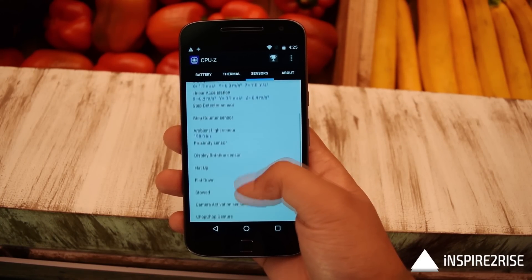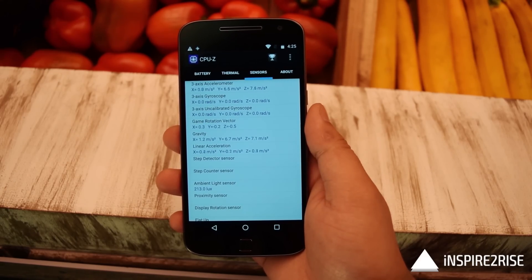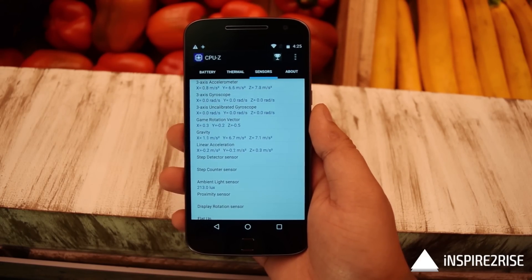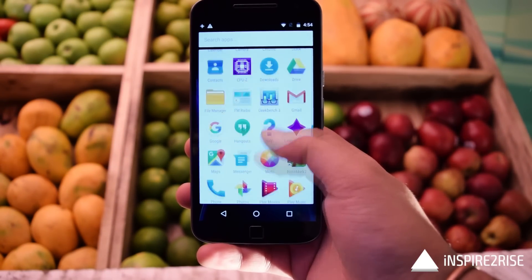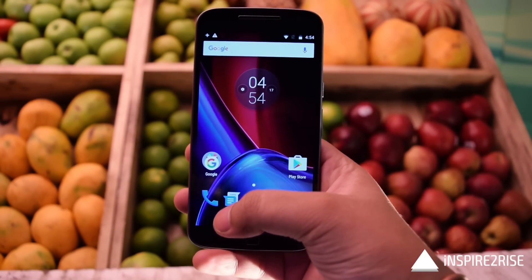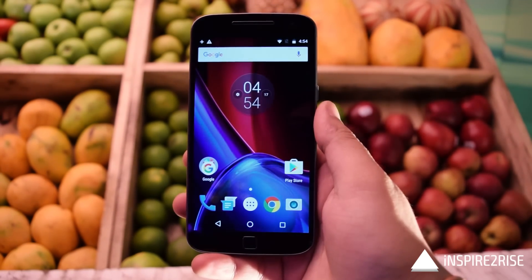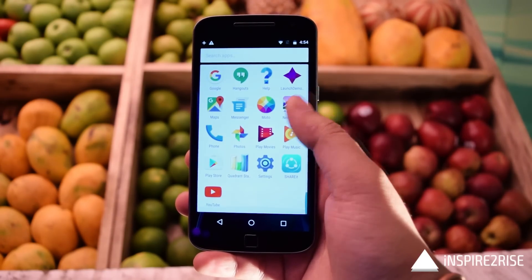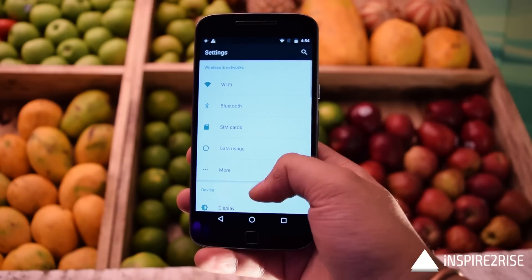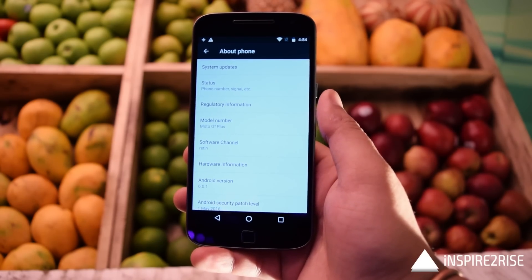The list of sensors is quite good — there are certainly a lot of sensors on this device. It comes with Android 6.0.1 Marshmallow, and almost everything on this device feels snappy. The Android experience is pure Android with no bloatware pre-installed, and it feels snappy right from the first boot.